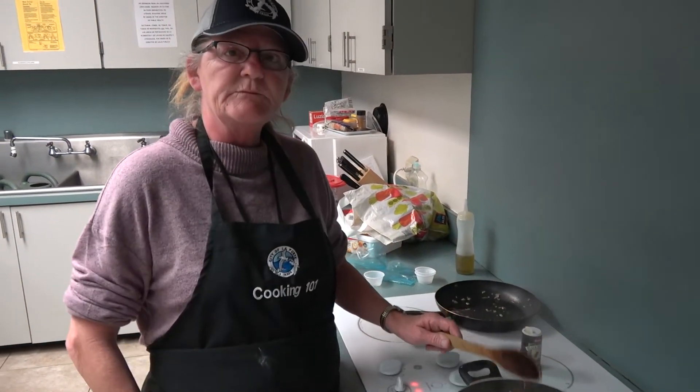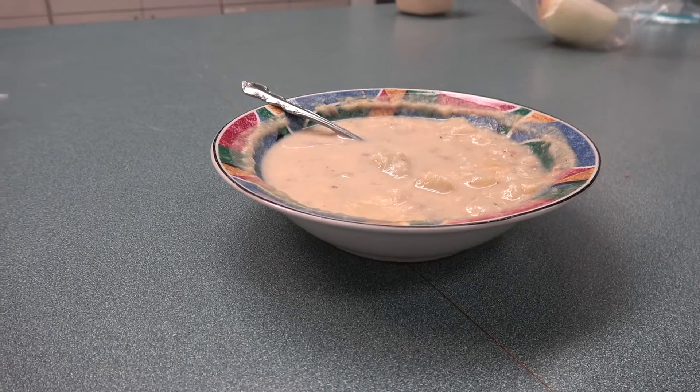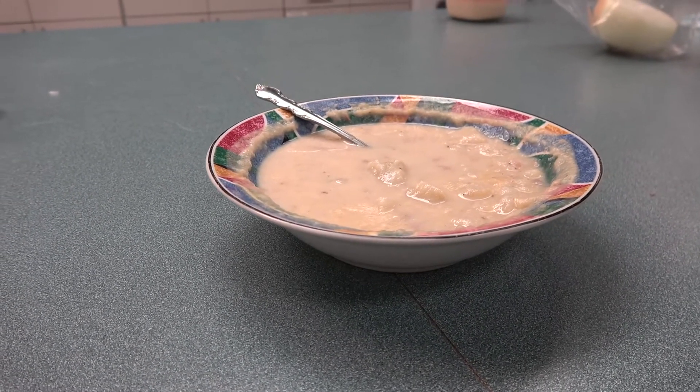We have soup! Thank you, ladies and gentlemen, for watching Cooking 101 with me. My name is Deborah Kagendall. I work for the Duseville Park Parks and Recreation Senior Services. I look forward to seeing you next time for our next Cooking 101 class. Thank you very much — have a good day.